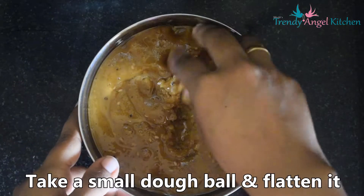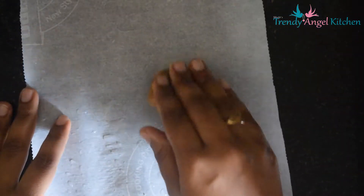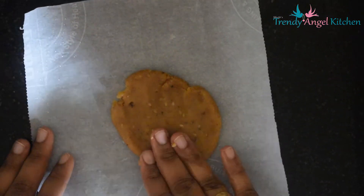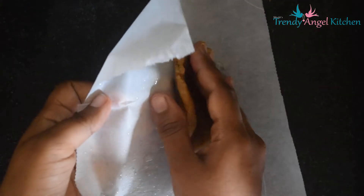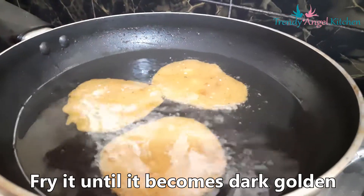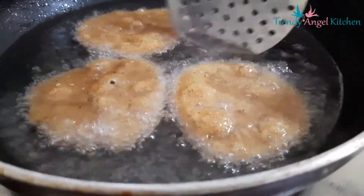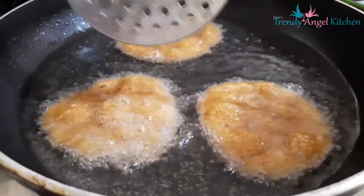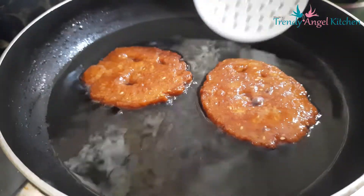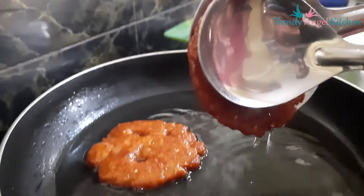Once the dough is cooled, take a small amount of dough and form a ball. Flatten it on an oil-greased plastic sheet. Heat oil on medium flame and fry until it becomes a dark golden color. While removing from oil, press it gently to remove excess oil from the kajaya.